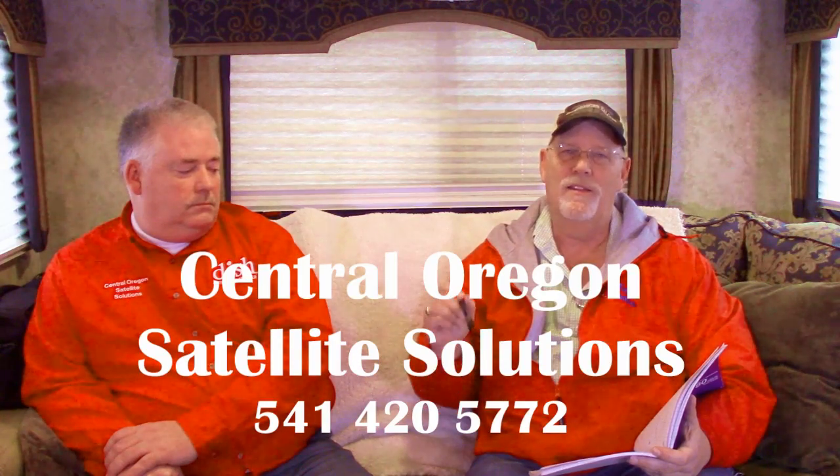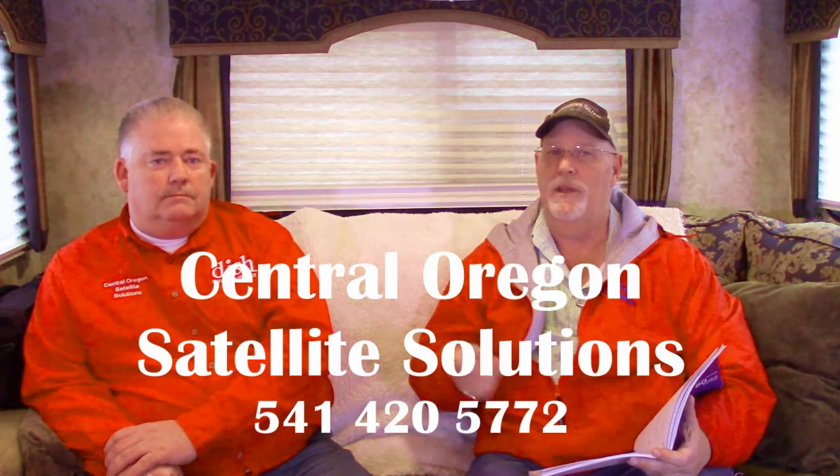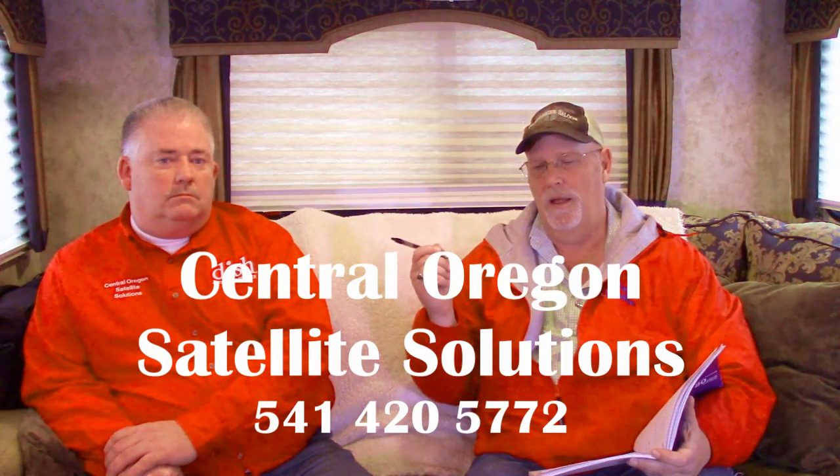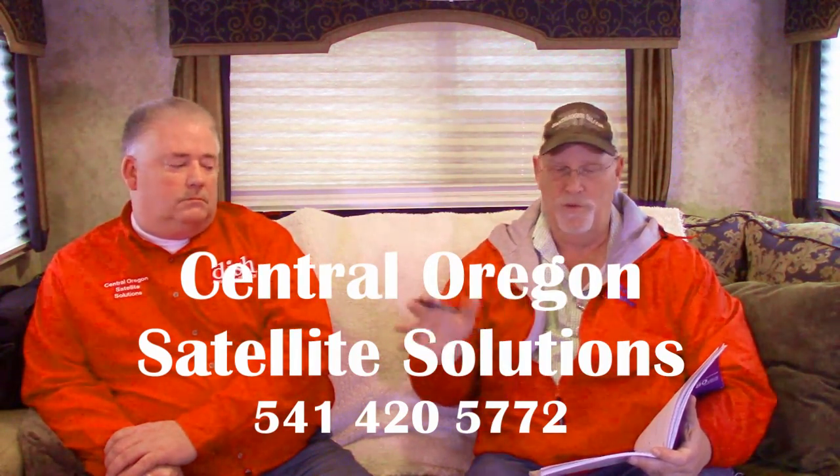Hi, I'm Rob and I have with me Scott Whiteside. We're here with RV Travel Buddy and RV Travel Quest. Scott is a good friend of ours for many years — actually 17 years. Scott owns Central Oregon Satellite Solutions, and the reason we wanted to do this show is because he is a trusted friend and business person that I've done business with for years.